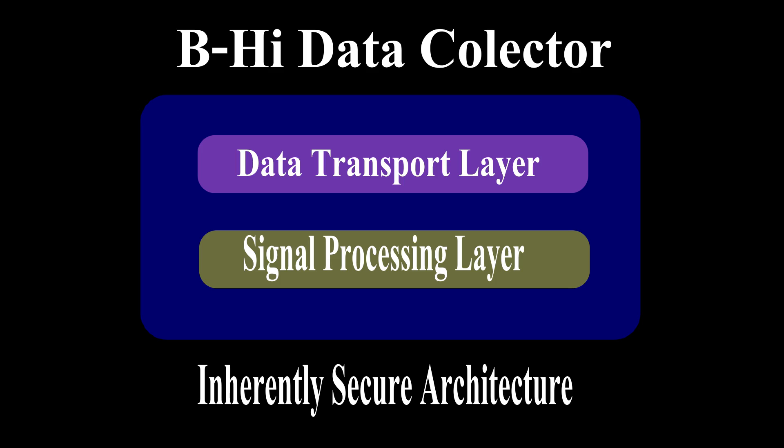This two-layered approach — a signal processing layer and a data transport layer — has an inherent safety feature. Hackers can never access the bottom signal processing layer because they are only connected to the top data transport layer through a serial communication port. This arrangement is inherently safe. One can manipulate the bottom signal processing layer only if they have physical access, and even then it is very difficult to change the program inside the microcontroller through a serial port. The code can be protected to be totally unapproachable.